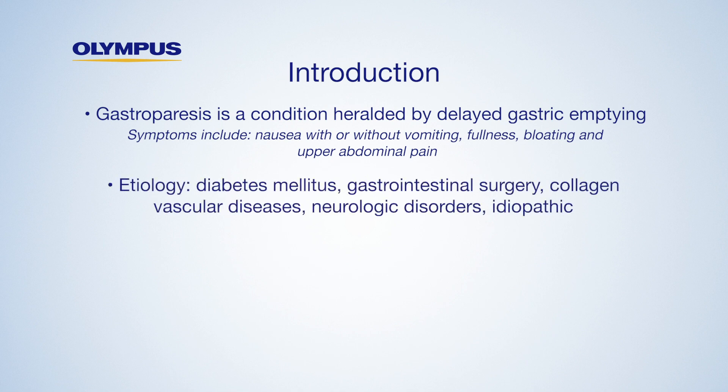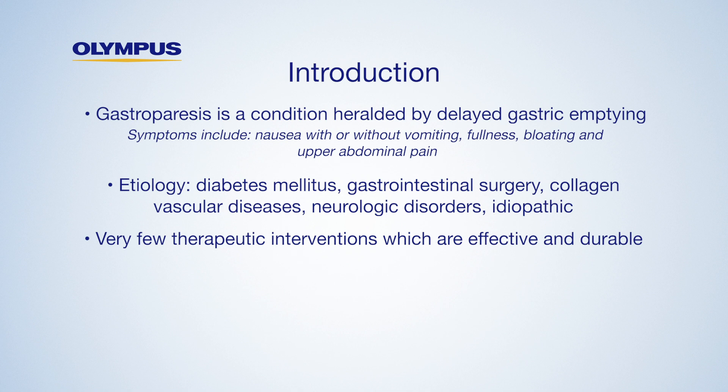Several etiologies have been identified, most commonly diabetes mellitus and following gastrointestinal surgery with injury to the vagus nerve. Additionally, patients can have gastroparesis without an identifiable cause. Currently, very few therapeutic interventions exist which provide effectiveness and durability.